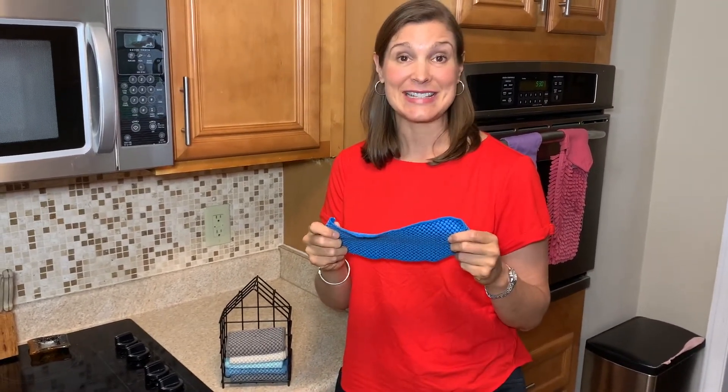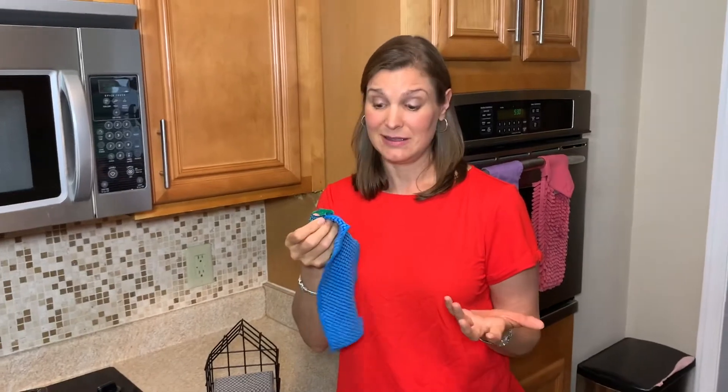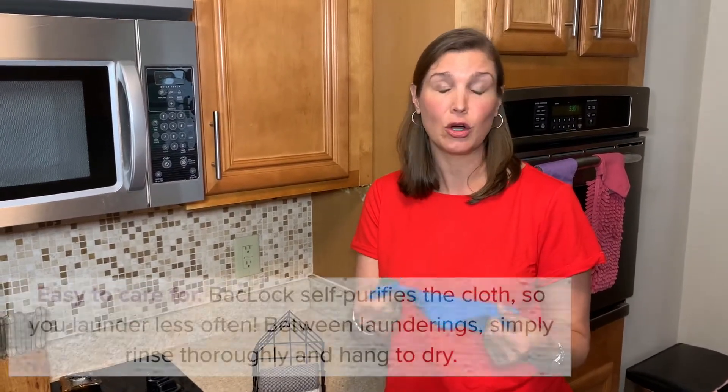Then I can go to the sink, rinse, agitate, wring it out, hang it up, and it'll be clean when it's done drying. In that way too, I don't have to launder over and over and over again.